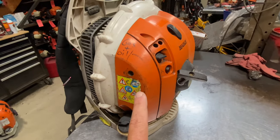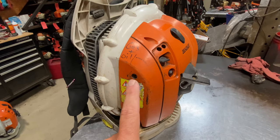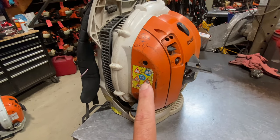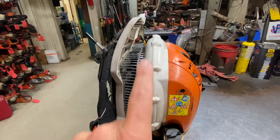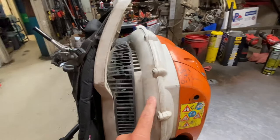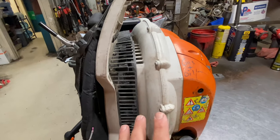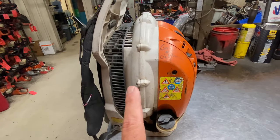Air filter covers are pretty good, but they are prone to cracking, and there are some issues with the Stihl air cleaner covers that I'll discuss in a minute. The blower housing itself is pretty good and holds up just fine. They will get cracked or get holes punched in them if they encounter any kind of impact, and that's pretty standard across the board with a lot of blowers.